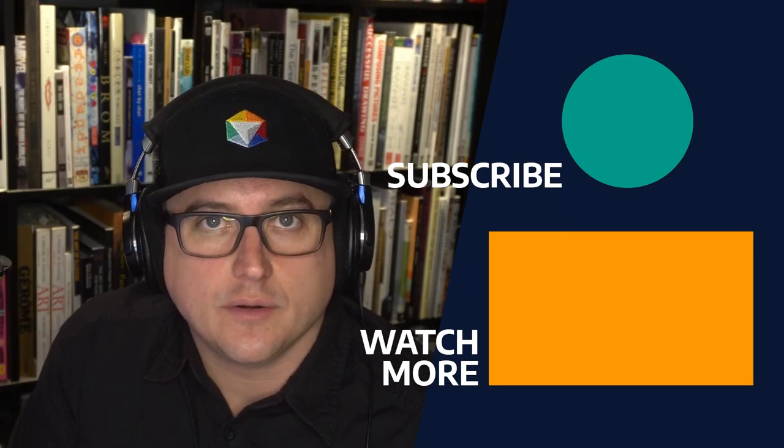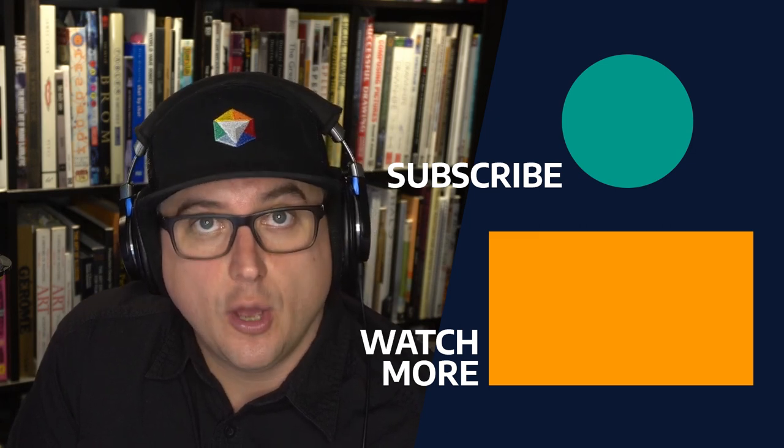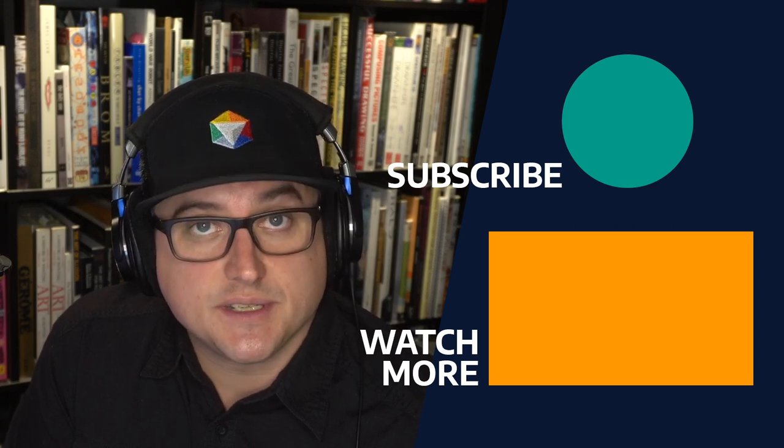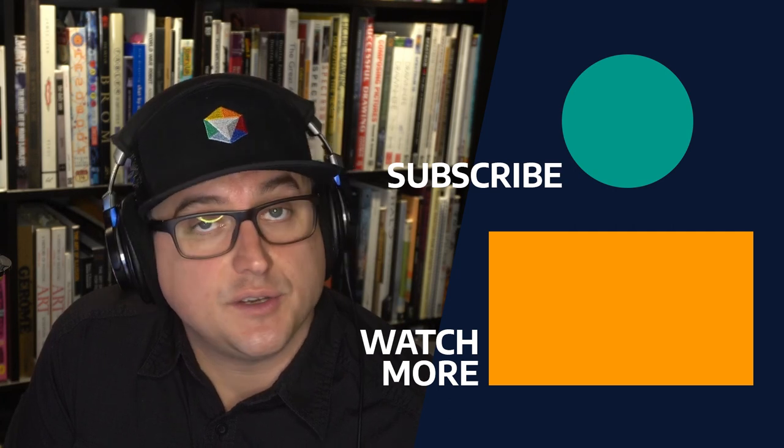Thank you for watching our Tips for Remote Learning for Students video. Hopefully there's been some helpful information in there for you. I guarantee if you put some of these tips into practice, you will see benefit in your learning and in your work.